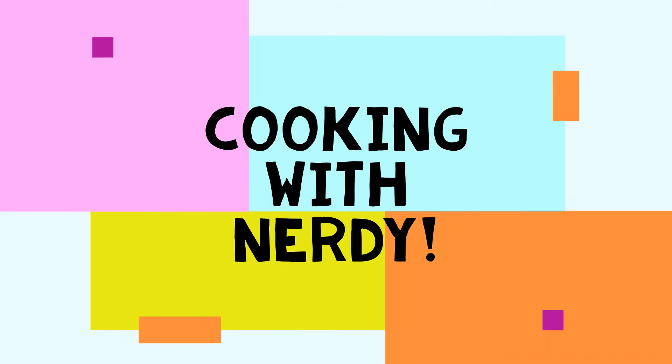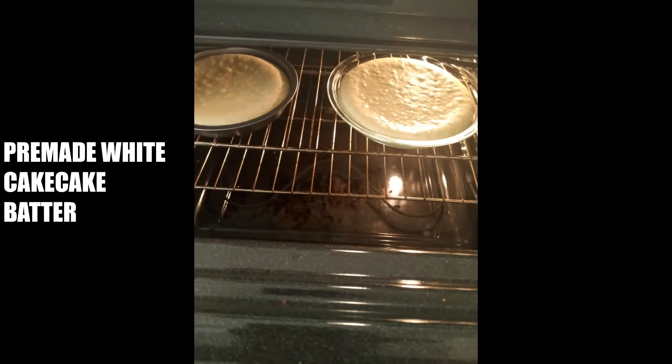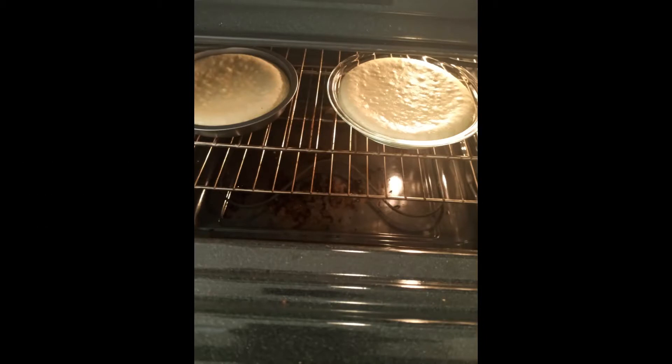Do-do-do-do, cooking with me, nerdy. Hey guys, so I decided to do something I've never done before and bake and decorate a cake. I was going to bake the cake from scratch, but I was too lazy.